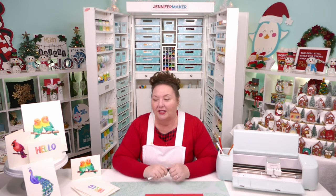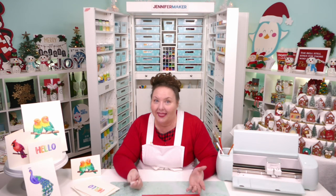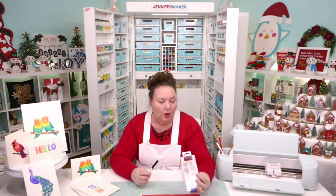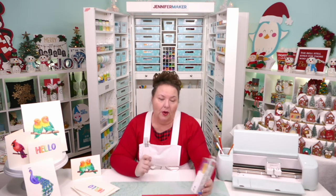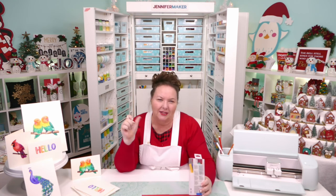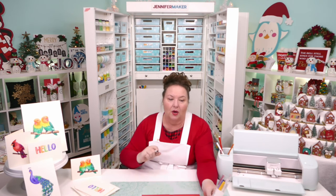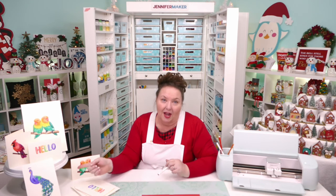Virginia asks if watercolor pens only come in small sets — yes, right now, but maybe if we all buy them Cricut will make more colors. The current set has eight colors plus a water brush: a magenta-y red, orange, purple, brown, black, green, blue, and yellow — the basics. Because they blend, you can make a lot of other colors from those eight, so you might not need all the colors you think you do.